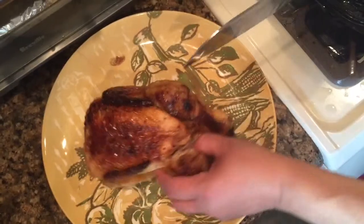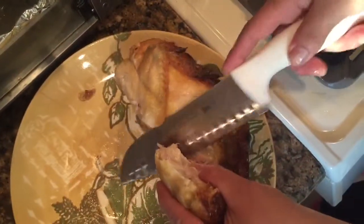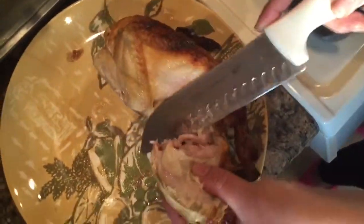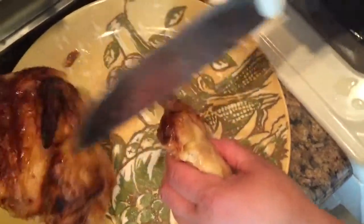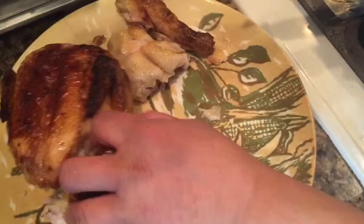I like to start with the leg and the thigh. You cut the whole thing around in the back like this. Find your bone and get around your bone. This one is really falling off the bone. And then you want to separate your thigh from your leg. And that's one.